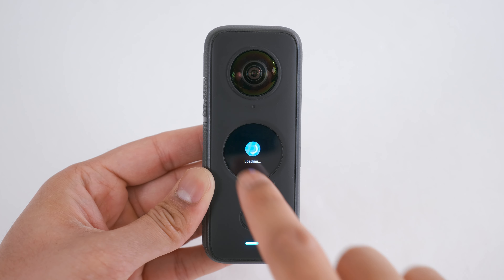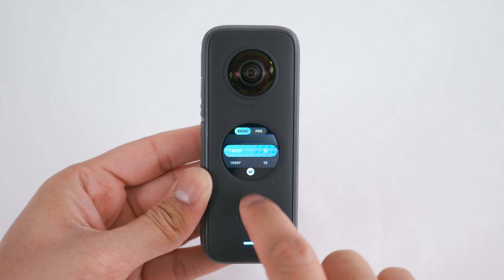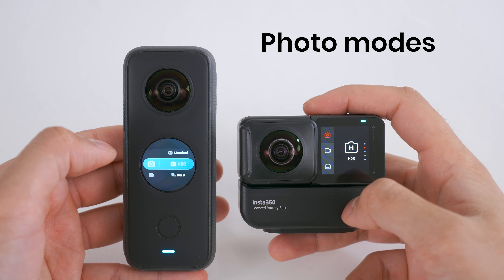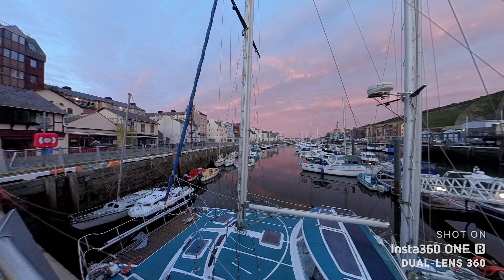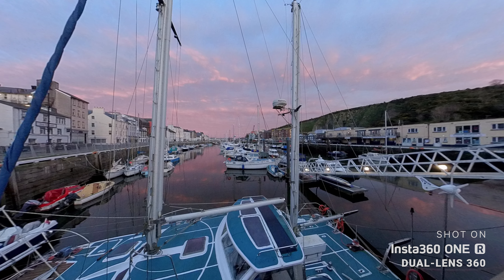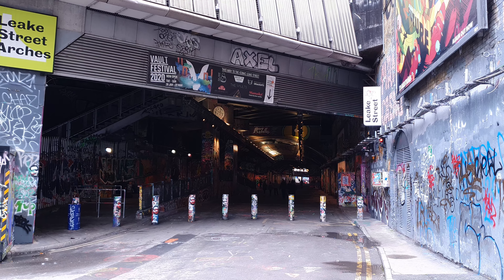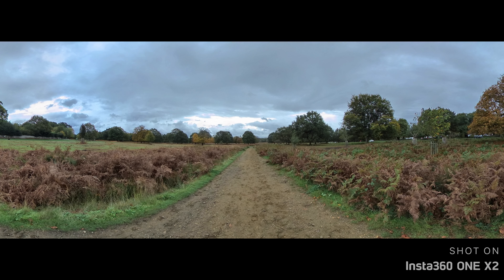The ONE X2 has steady cam video mode, where a single lens is used to record stabilized video up to 1440p. Both cameras share standard, HDR, burst, interval and night shot photo modes, with the highest resolution 360 photo being 6080 by 3040. The ONE X2 also has exclusive pure shot mode, which gives less noisy photos in low light situations, and insta-pano mode where a single lens is used to capture a wide panoramic photo.